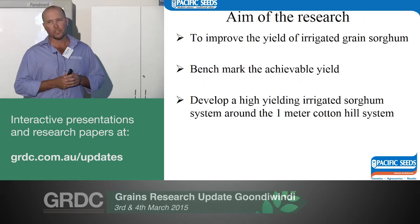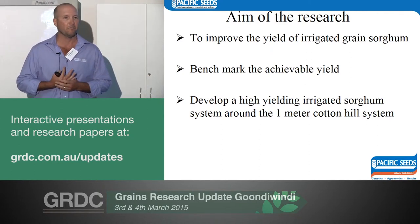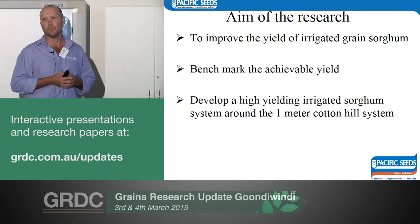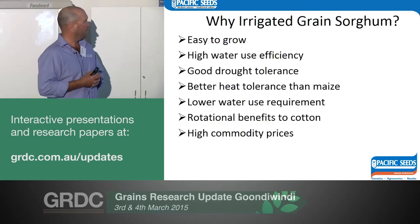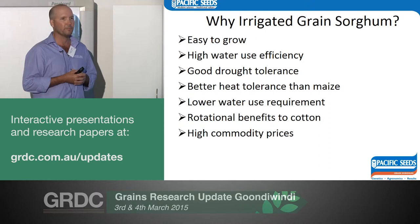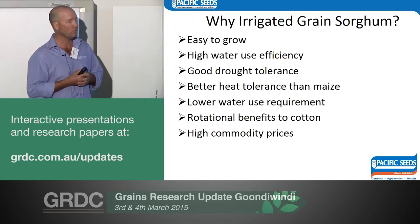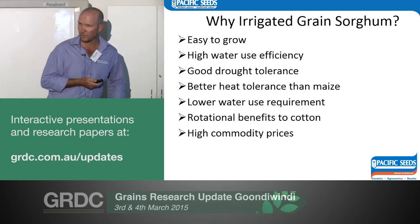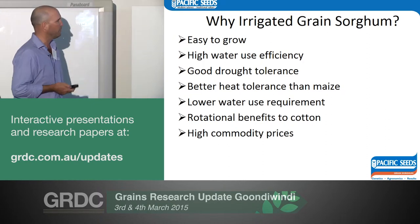The aim of the research was to improve the yield first, benchmark it so we know if we're not getting where we need to be and why. We wanted to develop a system that works with the cotton rotation. Sorghum is easy to grow, has high water use efficiency, great drought tolerance, better heat tolerance, and a low water use requirement. Prices are high, and Ross is going to talk about the exciting future for sorghum as a food product rather than animal feed, which will hopefully keep those prices high.